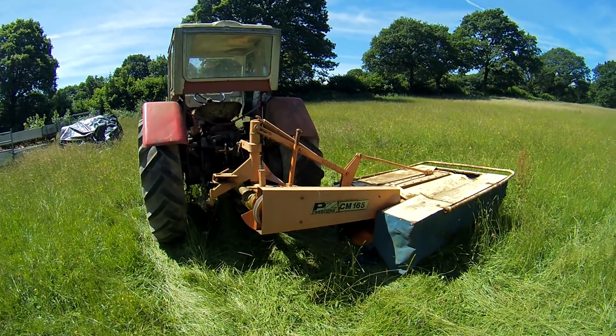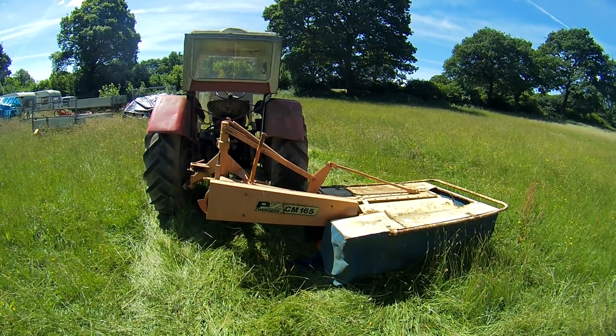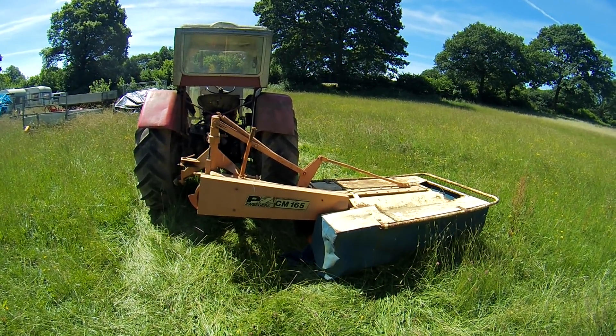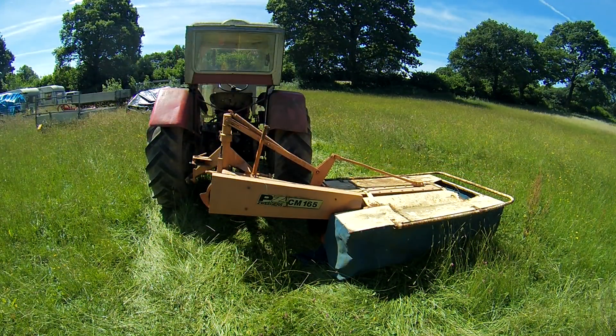Alright, cracking on now. It might be too low — I've just set it by eye, so I'll have to adjust it. Start it off first and see how low we are. I sharpened the blades last year, but I'll sharpen them before I do the next lot.